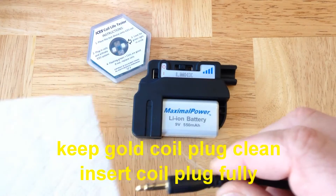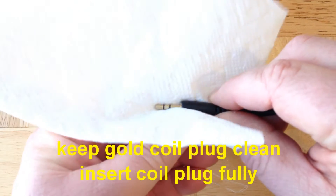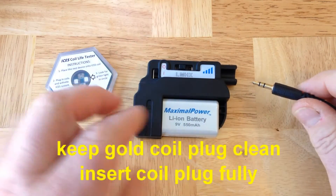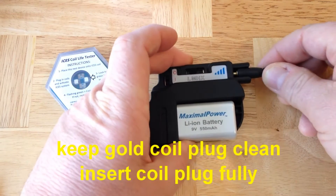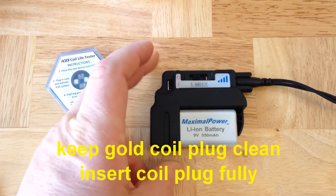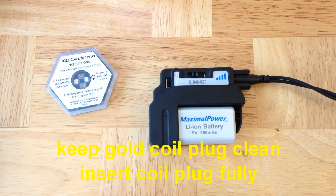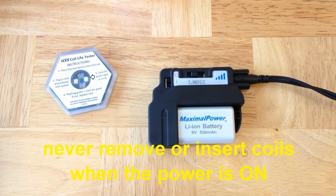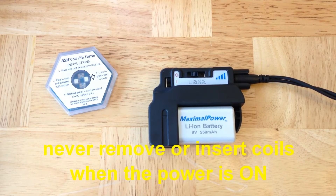Whenever you remove the coils, clean the plug with a clean cloth or paper towel. Then insert the coil all the way, every time. It's best to do this when the power is off to avoid any chance of short circuiting the output. Never remove or insert coils with the pulse generator running.